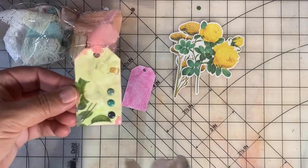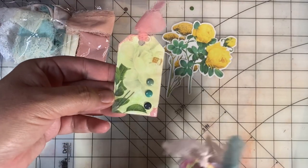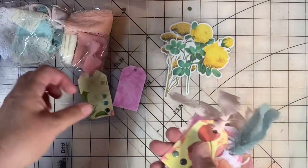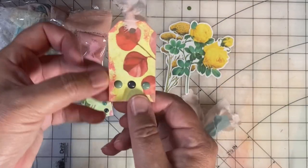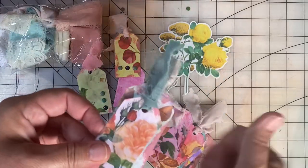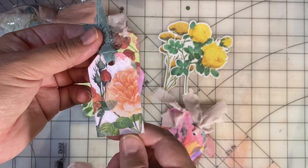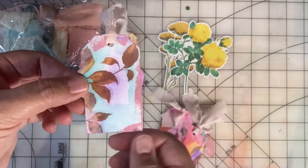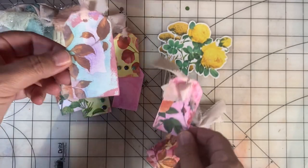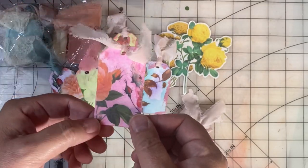So what I did was I used the fabrics and the stickers and the tags to embellish the watercolor tags. And here are the tags. I'll be using these tags on lots of projects like cards and scrapbook pages. It's really fun to use these things she sent me. I'm in love with these tags — I think they're so pretty with the fabrics added. And you can see the beautiful watercolor on those backgrounds.